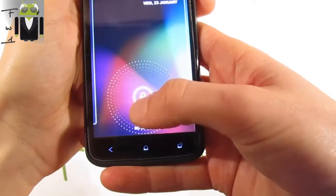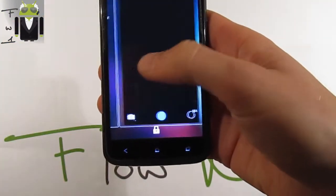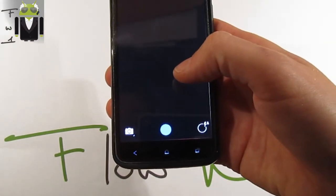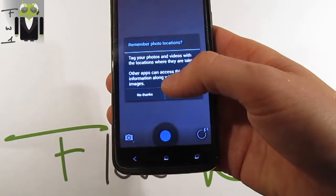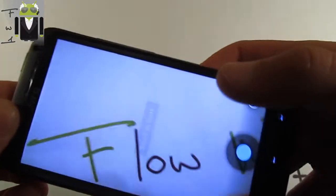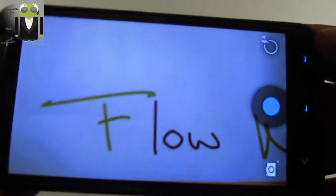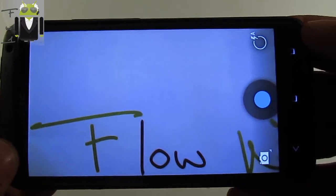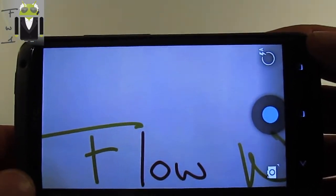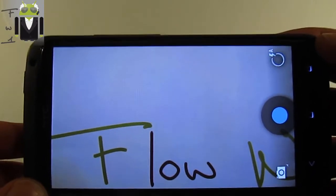On the lock screen we get the standard Jelly Bean lock screen. We can go to the camera from here, and we get this camera. Note: there are some things broken on this custom ROM — for example, Wi-Fi Direct is broken, and in-call volume adjustment works but not fully while in speaker mode.